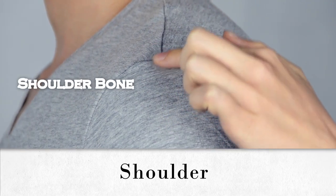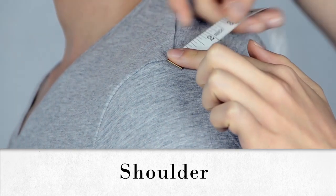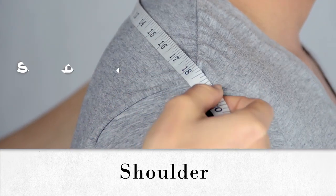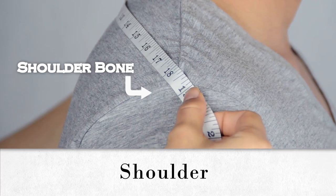Measure your shoulders by starting at the left tip of where your shoulder bone starts and carry the tape over the arc of your back to the end of the right shoulder bone. Please note that when measuring the shoulders, use the backside shoulder bone as the starting point and not the shoulder muscles.